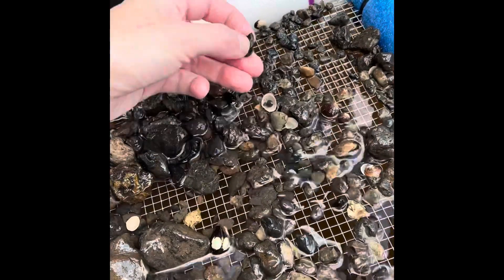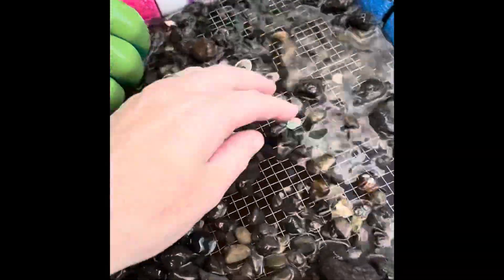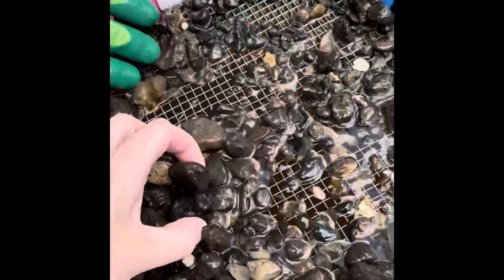Oh wait, here's one. Oh nice - it's just the enamel. That's all right. We're in a good spot here for finding one like this. Yeah.